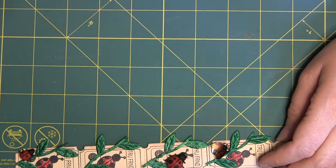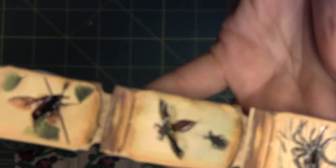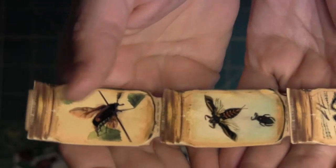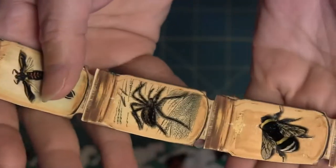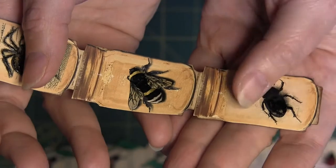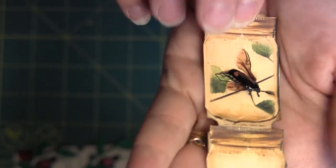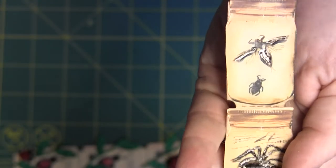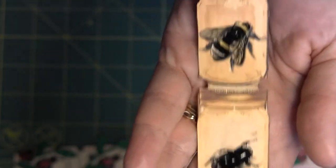The second one — I downloaded some really pretty cool graphics off of an Etsy store. One of them was these jars and I shrunk them down to fit. What you're going to see is a different bug in each jar, and then I glossy accented the bugs. There is my second one.